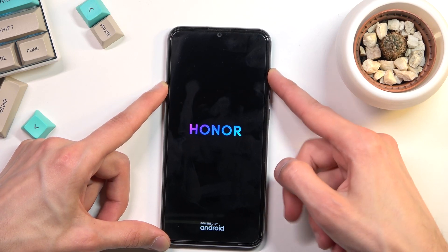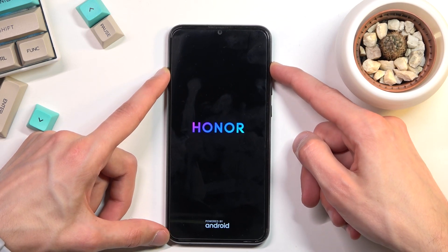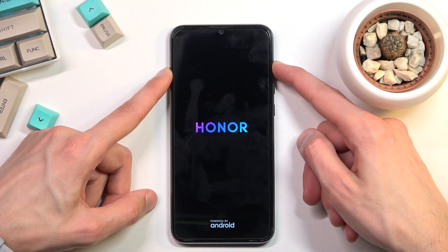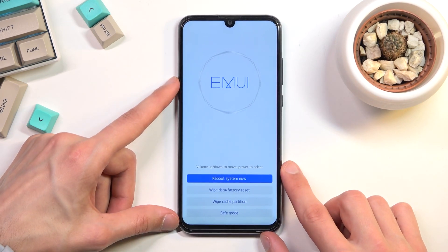When you see the Honor logo, let go of the power key. You do want to keep holding volume up though. And as you can see, this will take you to the recovery mode.